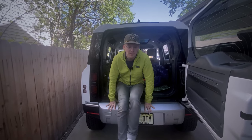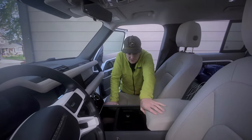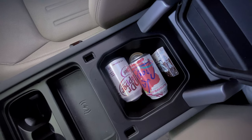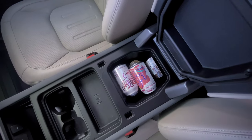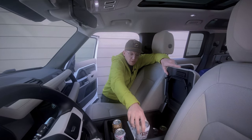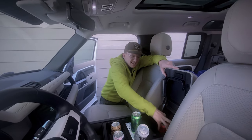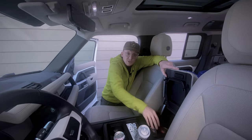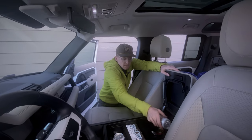One more bonus is up front. So normal center console, but there is the option to have a fridge, which I love. It holds six cans — plus some candy. Now I would definitely bring along a cooler if I was going on a camping trip, but for a long road trip it's nice that you can keep your beverages cold, and it's something that not a lot of vehicles these days have.